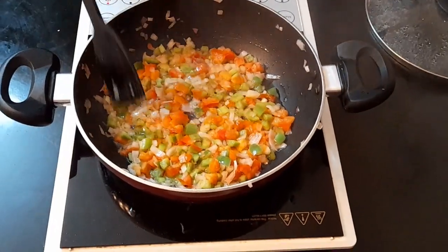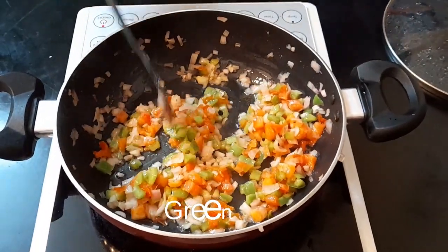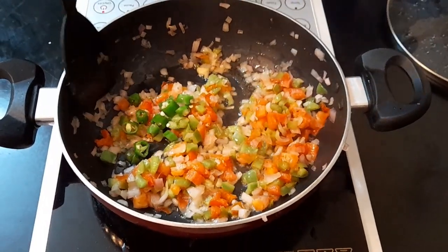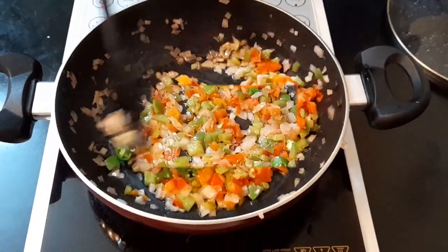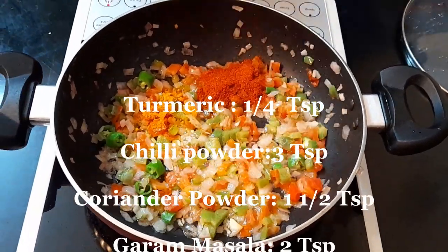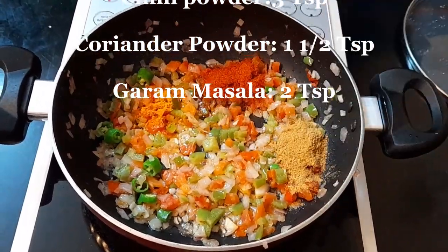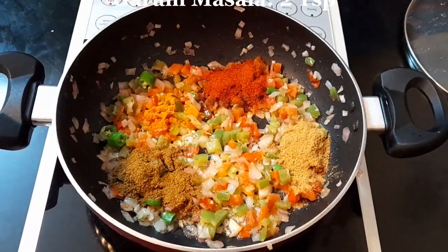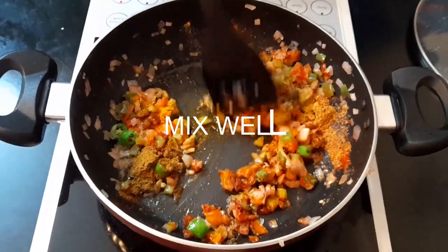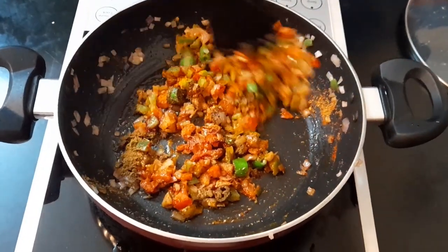You can see that the veggies are cooked. Now just give it a good mix. Now into this, let's add in the masalas, starting with turmeric powder, chili powder, coriander powder, and garam masala. Now mix this really well. Make sure the masalas are well combined with the veggies.